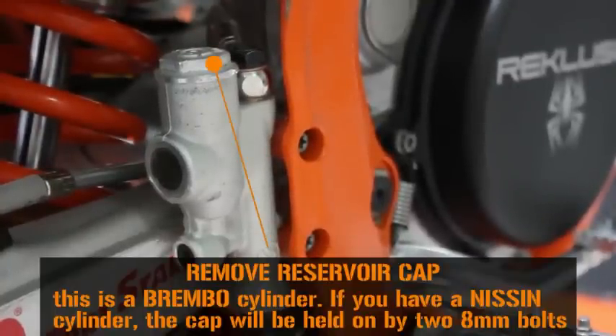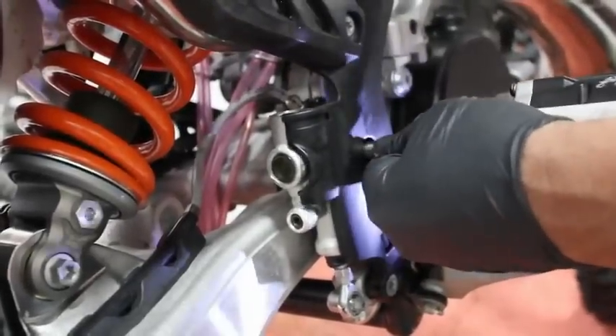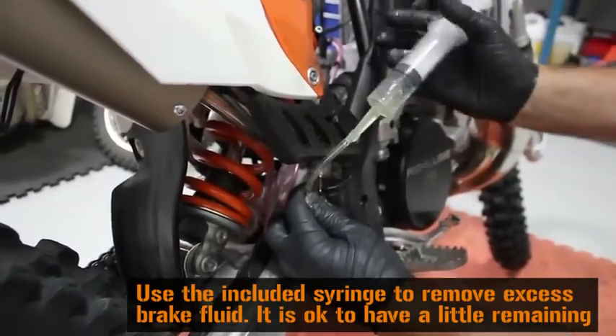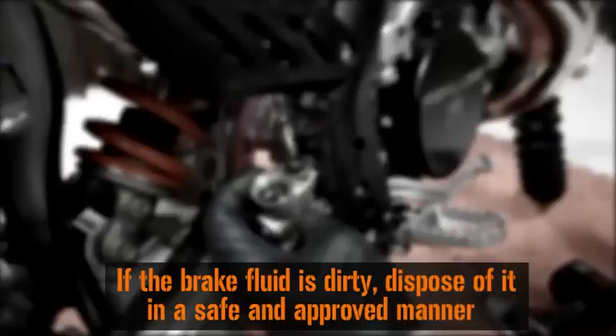Now remove the rear master cylinder reservoir cap. Remove the bolts holding the master cylinder to the frame. Use the included syringe to remove excess brake fluid. If the brake fluid is dirty, dispose of it. Dirty brake fluid should never be reused.